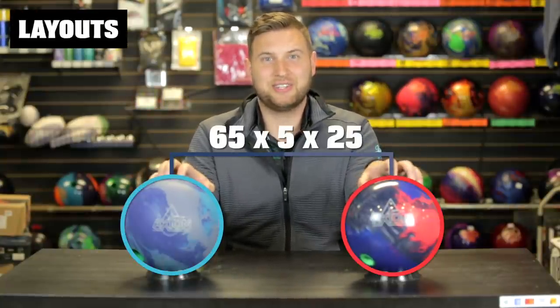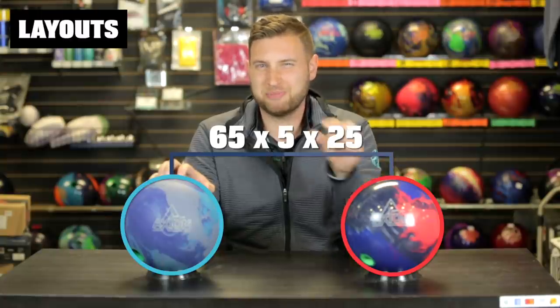When it comes to a ball like the Halo and the Halo Pearl, it's actually two very different base resins. The pearl actually has a much weaker cover stock to get it further down the lane and corner a little bit harder, which creates separation in the reaction and gives each ball its own purpose. The pattern today is Mercury 40 feet. I think the Axiom solid will out hook the Axiom pearl with their box finishes, but with the same surface preparation, I think the Axiom pearl is going to out hook the solid just by a little bit.